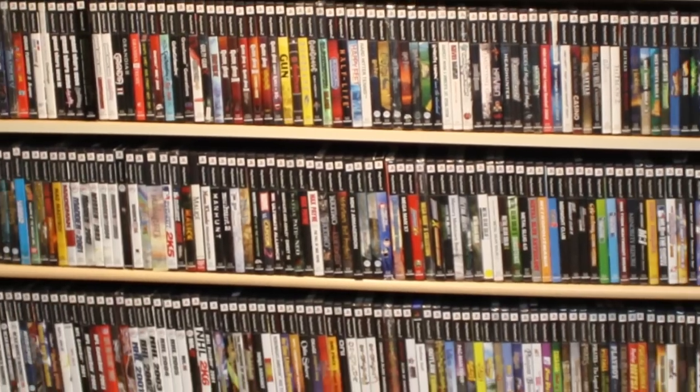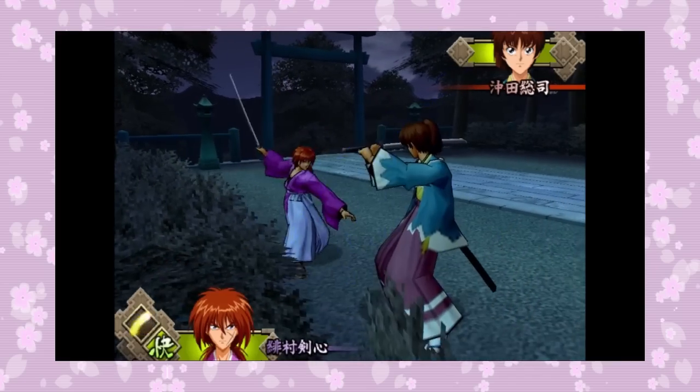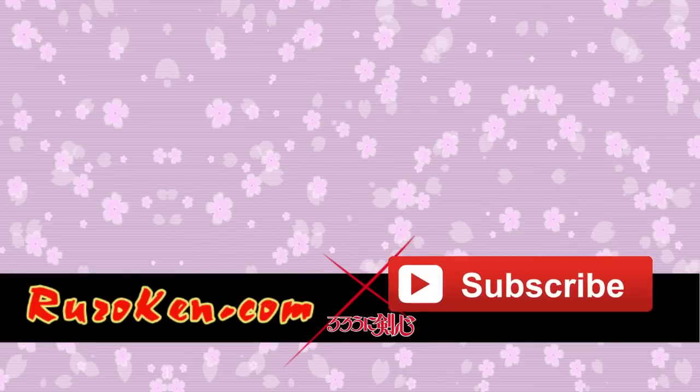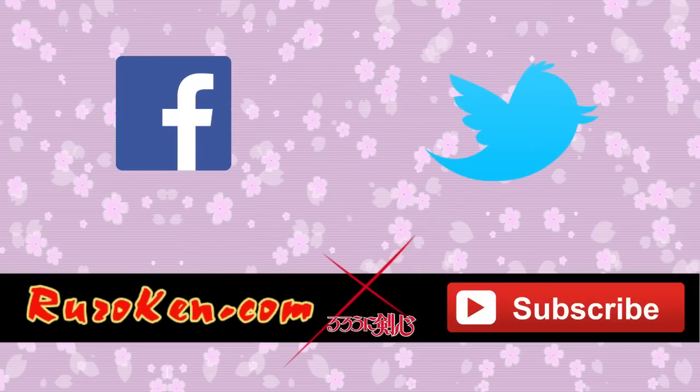This goes for every PS2 gem you've got lying in your closet or box collecting dust. There — I have taught you how to play this without having to invite a Japanese PS2 into your home. Instead, you can teach your American or European PS2 how to run those awesome foreign games. Hopefully you got something out of this video tutorial. You can direct any questions in the comment section below and I'll do my best to help you out. Don't forget to leave a like or subscribe, and you can also find more Rurouni Kenshin goodness on rurouken.com, Facebook and Twitter too. Thank you for watching and have a great day!